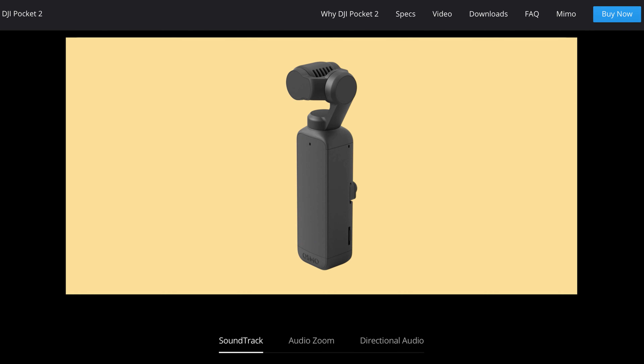Here's something important to know: DJI doesn't have the sound modes officially listed in the manual linked in the description below. These modes are described at the bottom of their webpage for the DJI Pocket 2, and I had to figure out what these modes mean through their promotional graphics. You'll see these as I show you each mode. Now let's take a look at the sound modes and how to control them.